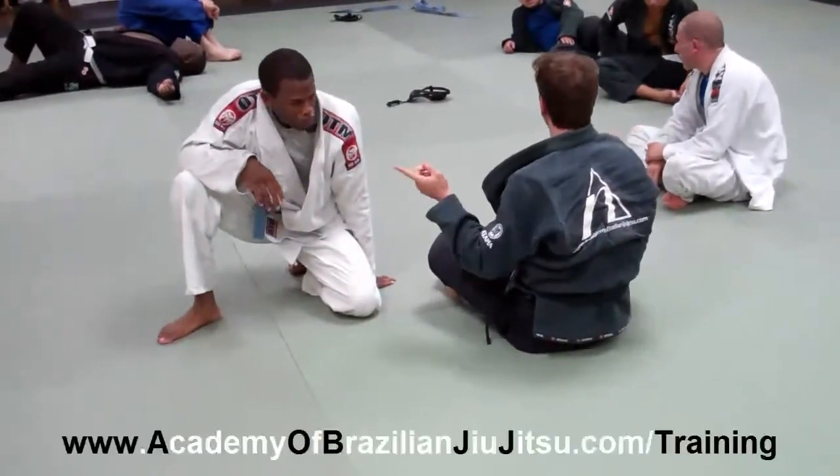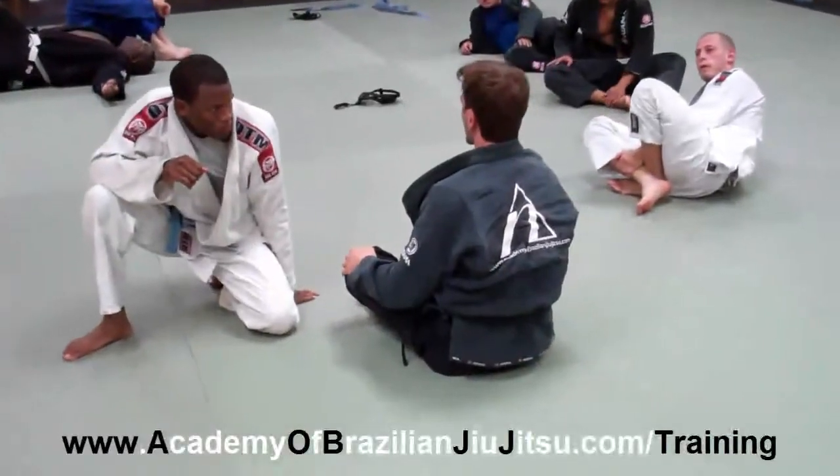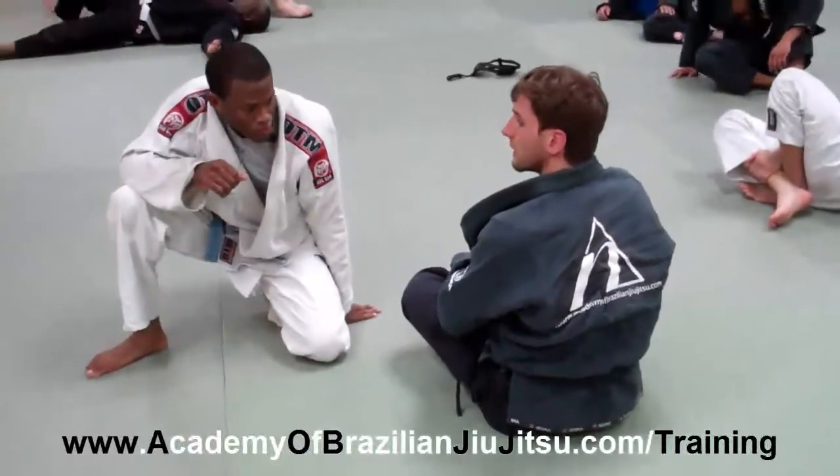Any questions about that? Either of those two — the two-in-one drill. Make sure you pull something. If you have some trouble with the footlock or something like that, refer to your partner.